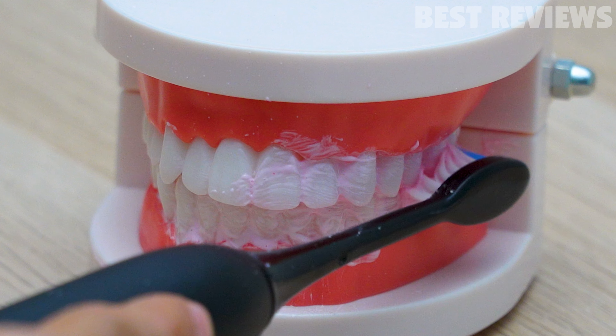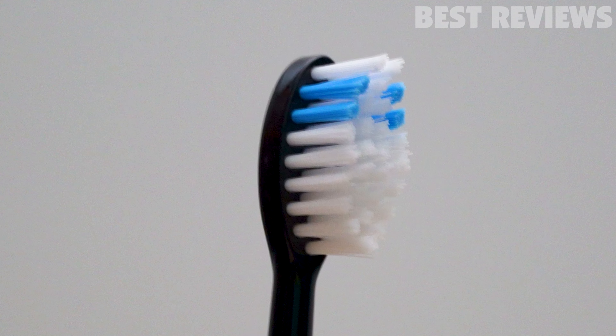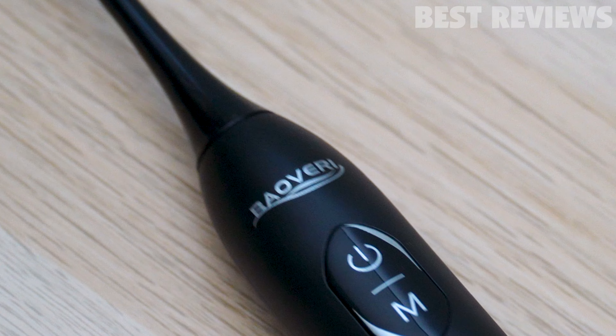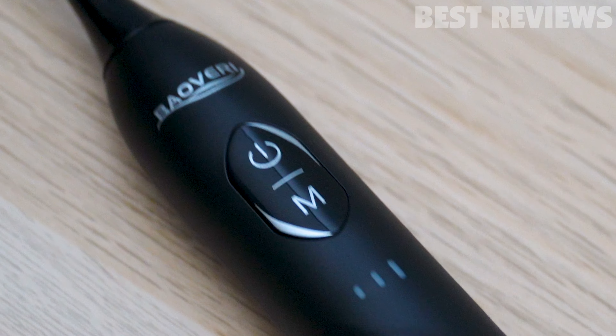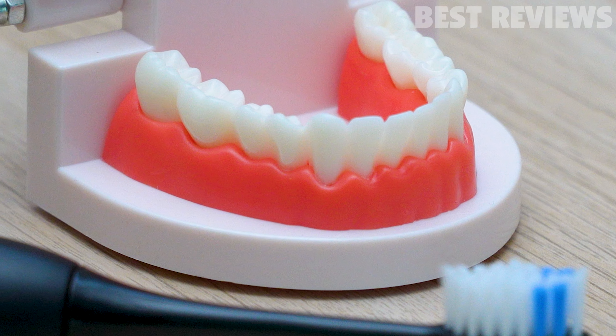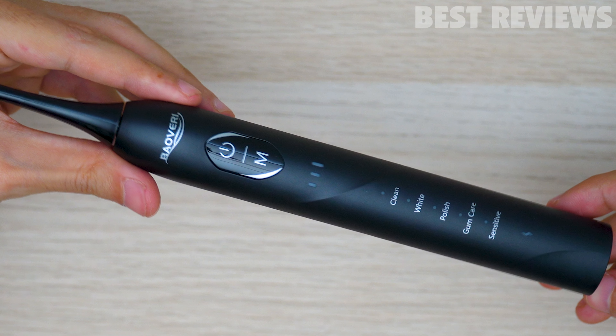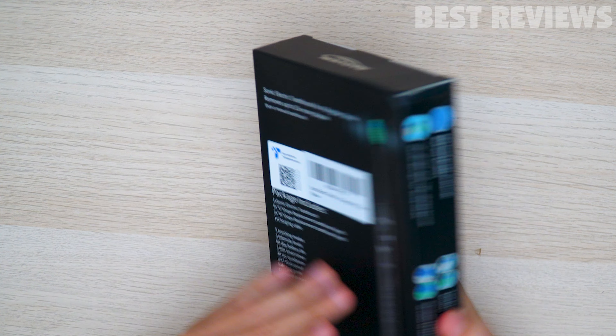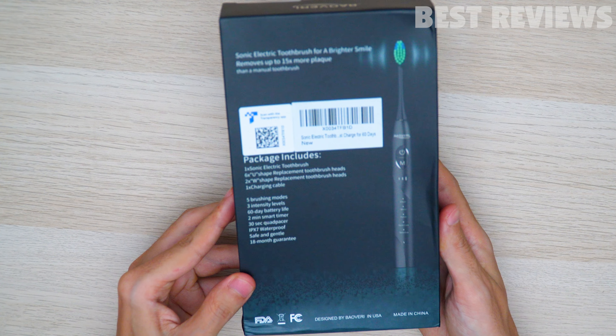A toothbrush is a necessity in our daily life — we use it to clean our teeth daily, so it must be very safe to use. The Bavari Sonic Electric Toothbrush meets this need. It is ergonomically designed, so it fits comfortably into the palm of your hands and is very easy to use. We're going to take a deep dive into all its features and functions.